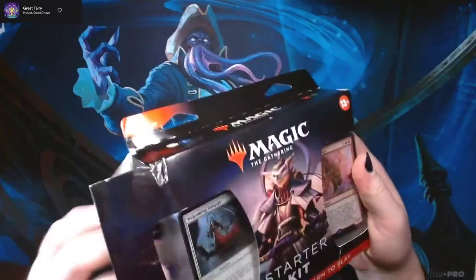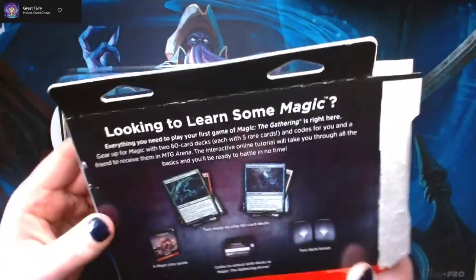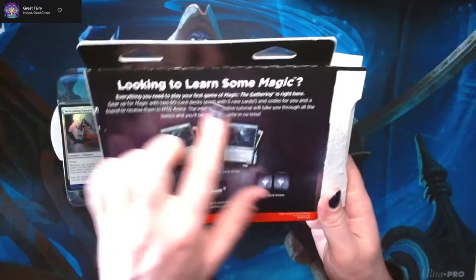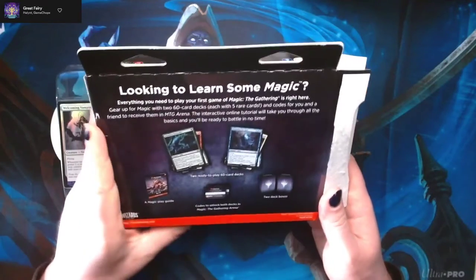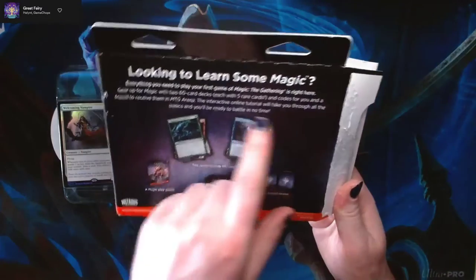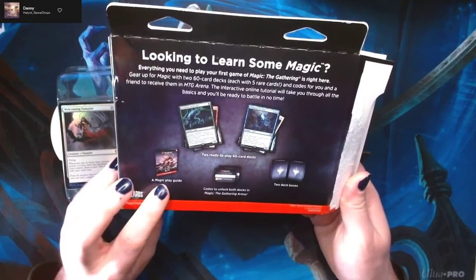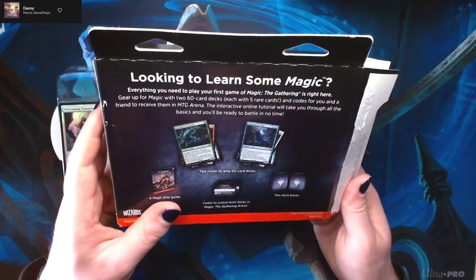This one does not look like it's been updated, which is a bit of a disappointment. On the back here it says two ready-to-play 60-card decks, each with five rares and a code for you and your friend to receive these decks in Magic Arena. The interactive online tutorial will take you through all the basics — you'll be ready to battle in no time. It comes with a Magic play guide, two codes, a couple of deck boxes, and two ready-to-go 60-card decks.